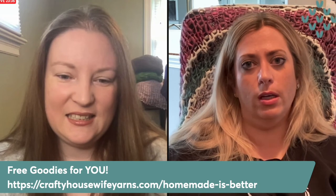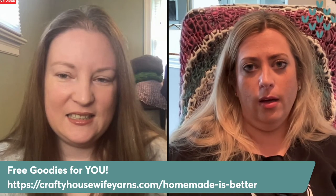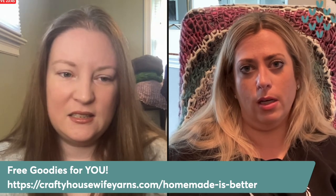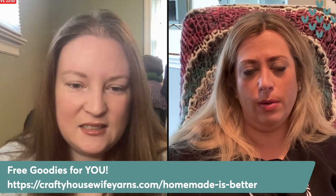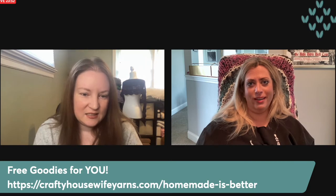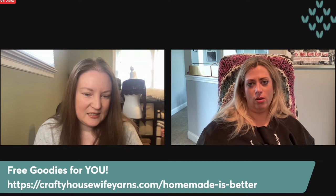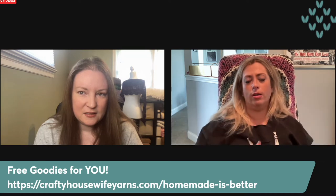I wanted something to benefit my local wool website — when we inherited that site, obviously it needs support. It's like a small farming community to connect fiber artists with small farms, and most farmers are too busy being farmers to want to deal with website and online stuff. So we're basically trying to come alongside farmers, mills, and fiber artists to help connect them with people that want to buy what they have.